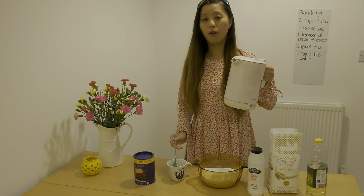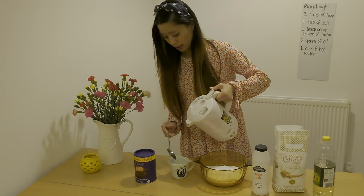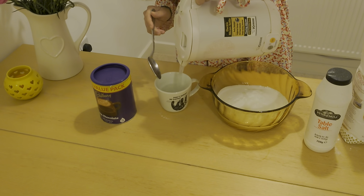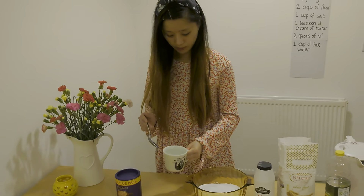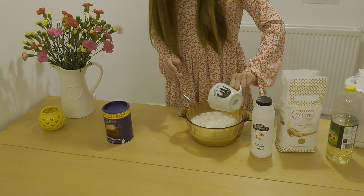You will need the help of your mummies and daddies here because this is hot water, so to be safe ask your mummies and daddies for help. Measure out one cup of hot water and pour it in — make sure that the water is really, really hot.